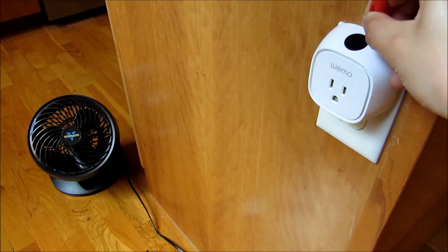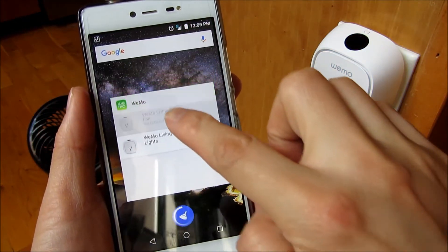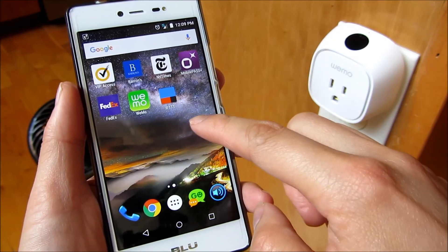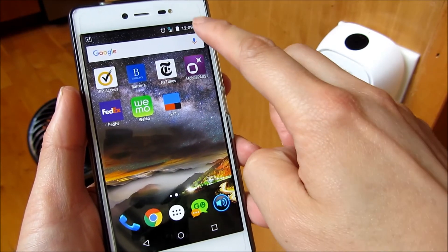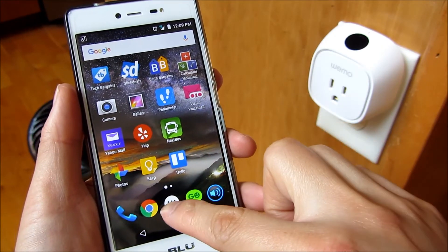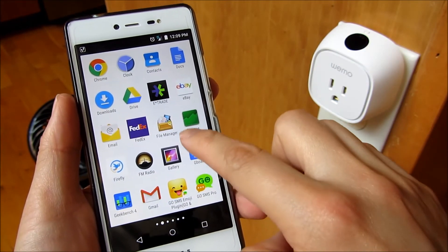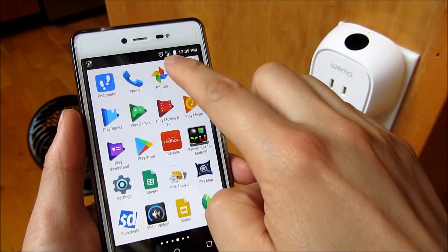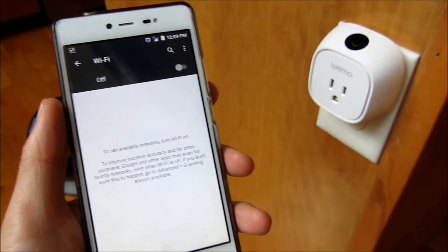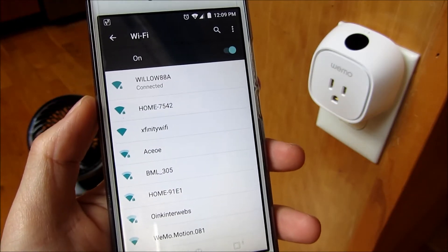Make sure you have the Wemo app installed on your phone via Google Play, or if you're using iOS, via the App Store. Now I'm going to go into the settings and into my Wi-Fi network. I disconnected from my Wi-Fi here — I'm on 4G LTE right now. I'll go into settings, turn on my Wi-Fi, and look for that Wemo device.